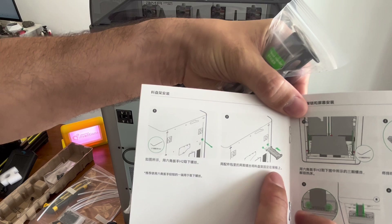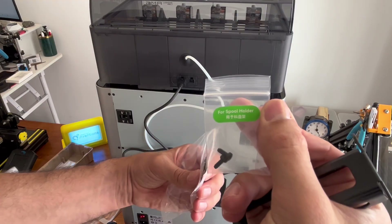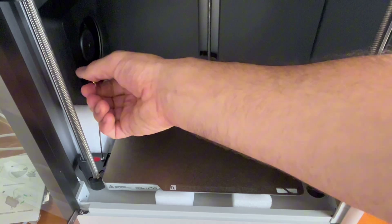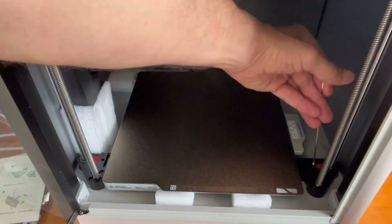Next up this looks like it's for our spool holder, and that one's really simple — just a couple screws to attach it to the back side of the printer. Now back around to the front side of the printer, looks like there are a few more screws in the bed area that we have to take out.